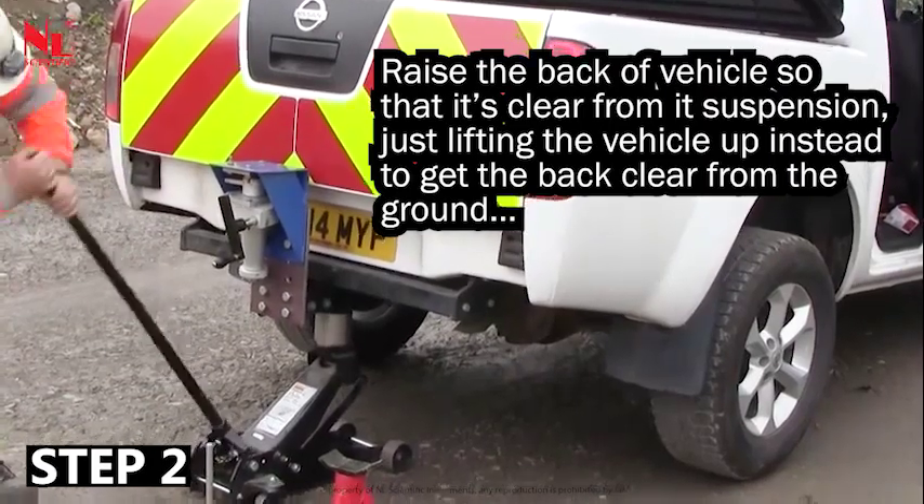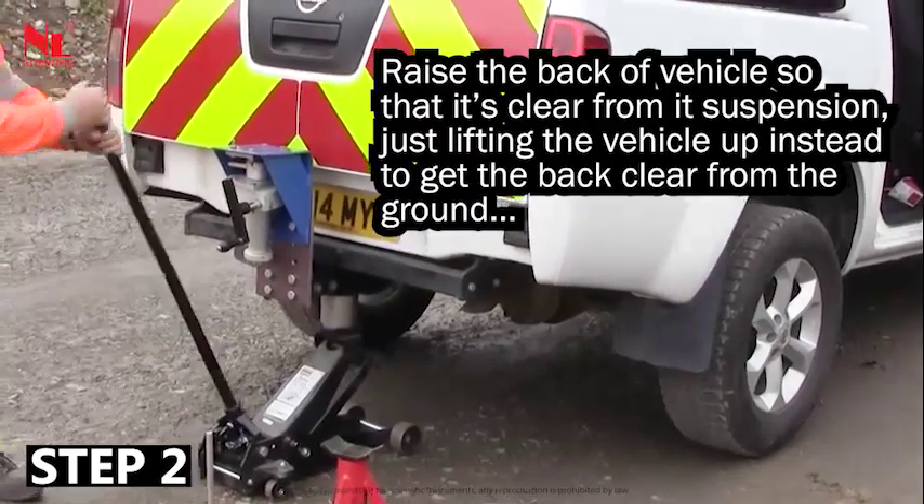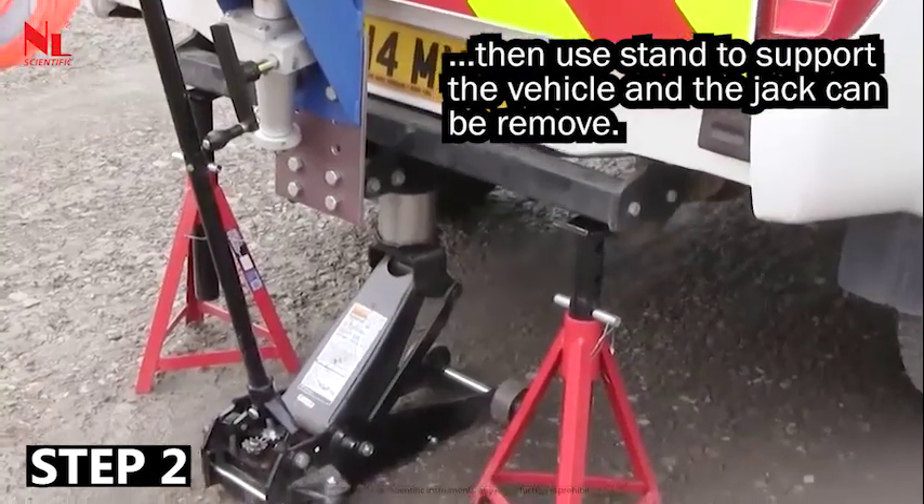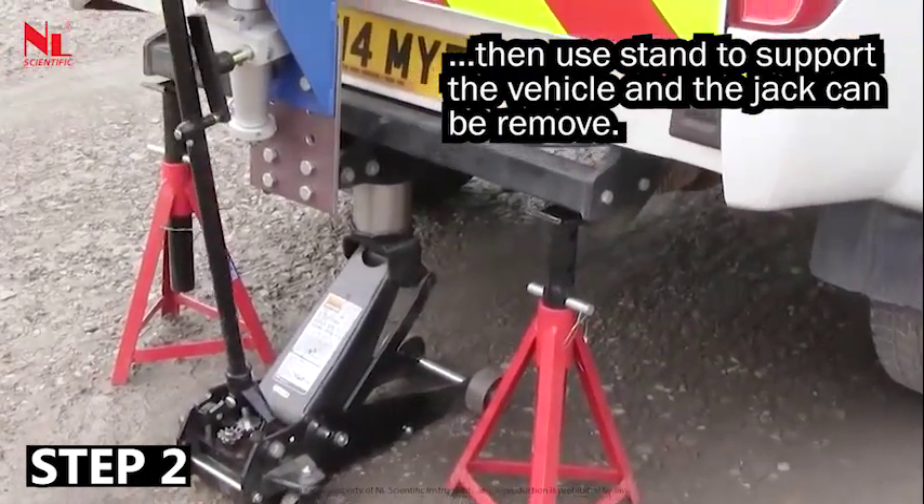Raise the back of the vehicle so that it is clear from its suspension, just lifting the vehicle up to get the back clear from the ground. Then use a stand to support the vehicle and the jack can be removed.